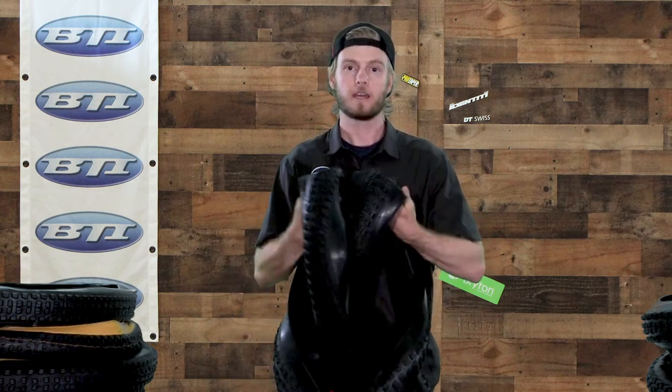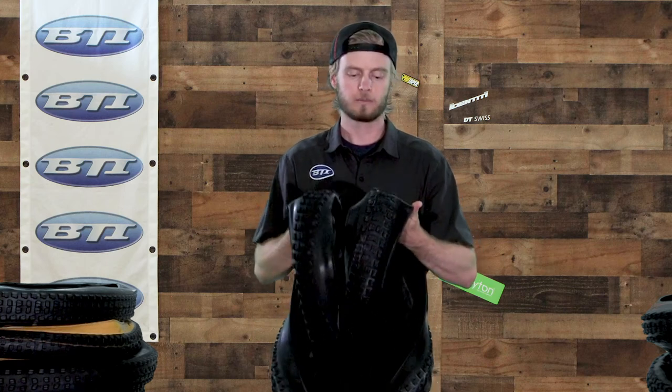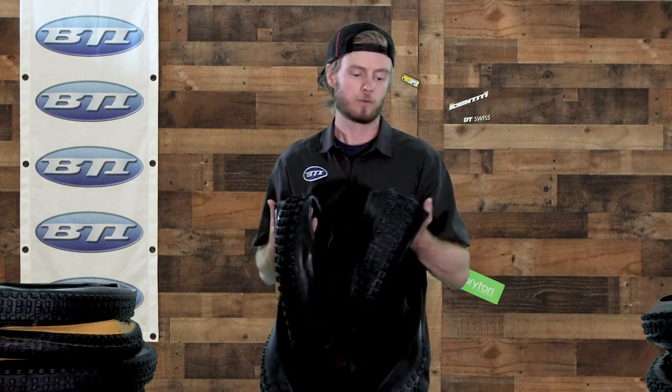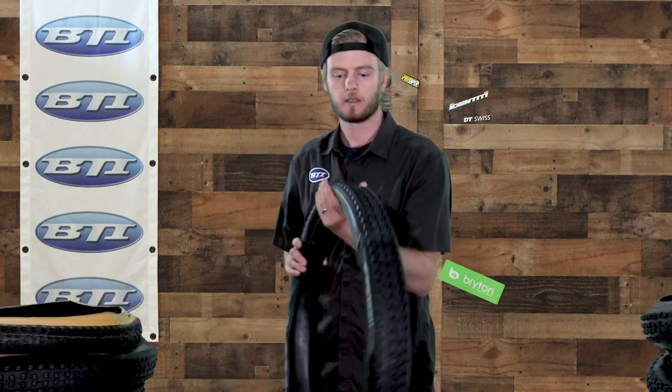Moving right along, we've got the IRC Tonkin tires. Similar to the last set, these have the same name in two different sizes — the 2.6 on the left and the 2.3 on the right — and the tread is actually quite similar between them. The 2.6 is a lot larger in overall tire volume, but the tread is only a little bit wider, so despite a big difference in size rating the tread isn't all that different. It really all comes from the tire casing. These tires happen to have a lighter, more subtle casing for better feel but not quite as much protection.